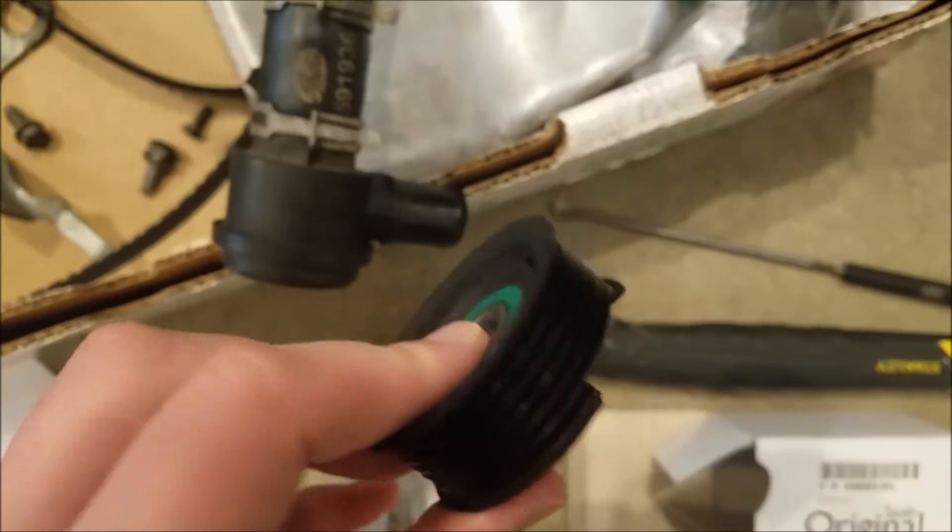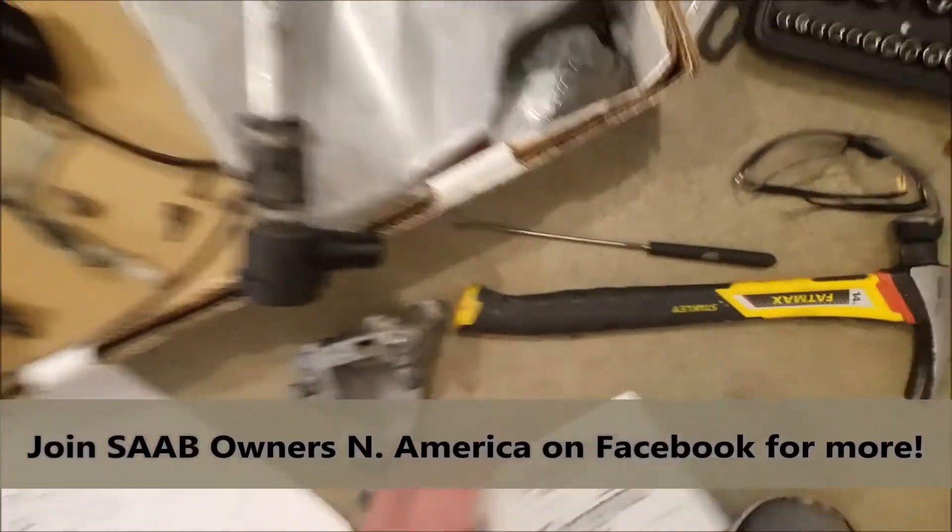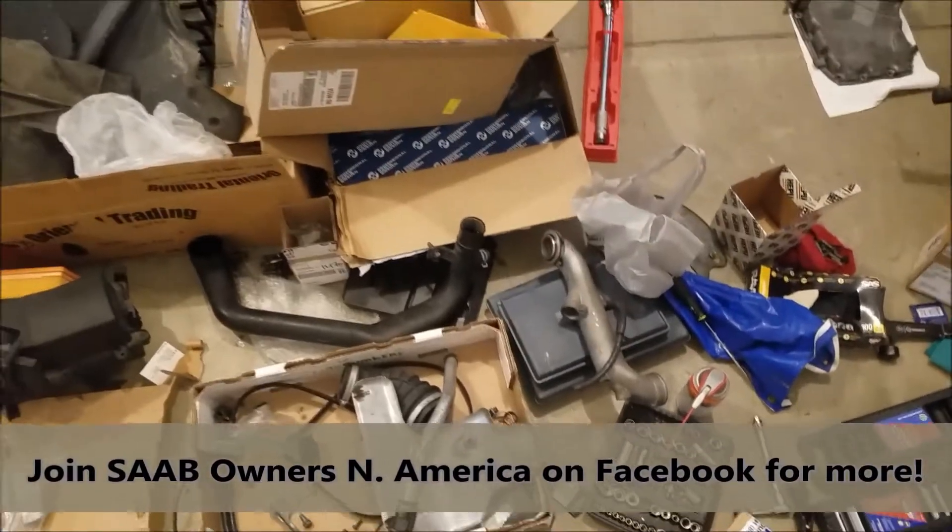Luckily, we caught this guy in time. There's all kinds of things out there that, if not me, there'd be plenty of other people willing to help.